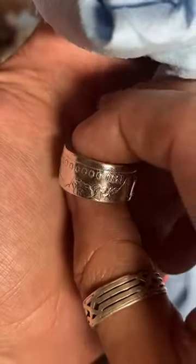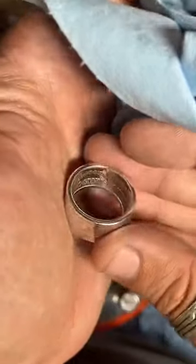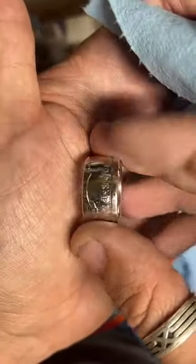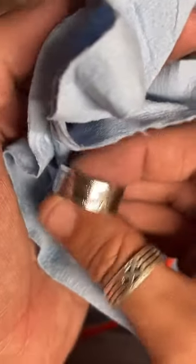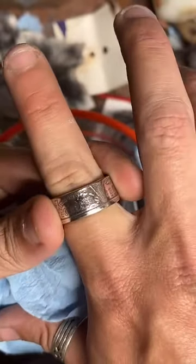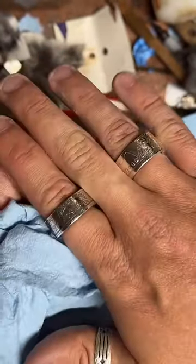This one shined up really nice — it's an 1890 Morgan dollar. It's a good looking ring. This is what the Morgan dollars look like with the tail side out — 'In God We Trust' can wear right on the top of your ring. It's nice and symmetrical, looks really good. I like the morgans a bunch.